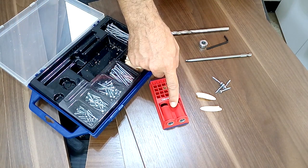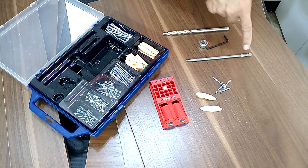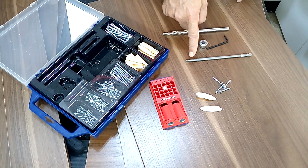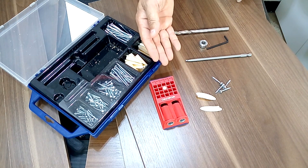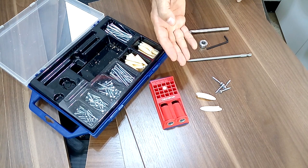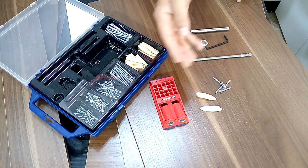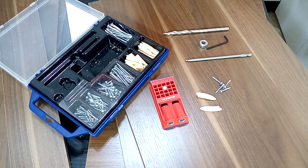Today I will show you how to adjust the Warpro pocket hole jig for 15mm thick boards. This kit is very complete and comes in a case that contains the drilling guide, the stepped bit that comes with the depth stop that will adjust according to the thickness of the board. It also brings the right tip to tighten the screws we will use today, which are 1 inch long because we will use 15mm thick melamine. This kit also has some plastic caps that we can use to cover the pocket holes at the end of our work.